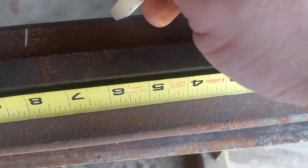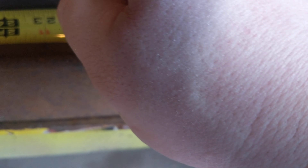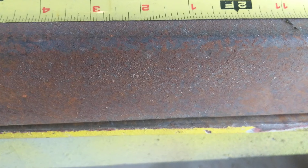We need a two inch weld that's right in the center. So what you do is you take your pitch, divide it by two, and that's where your first weld starts. So four plus two is six. Add six, that's twelve. Add two, that's fourteen. Add six, that's twenty. Add two, that's twenty-two.